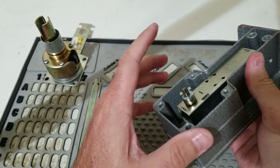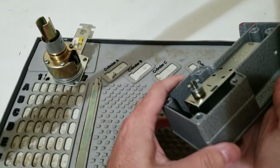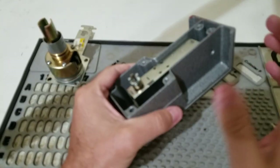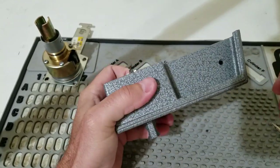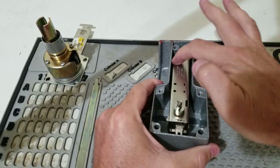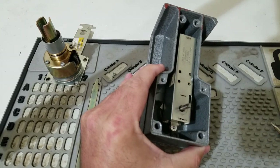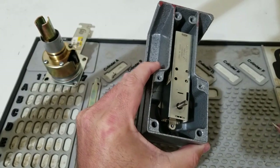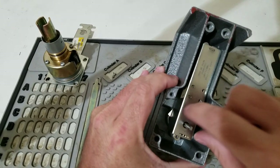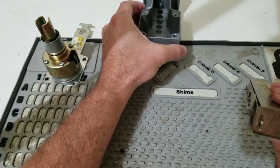Obviously you need some way to get inside the facility to take the lock off the door, and we're going to start from that point there. We're going to take the back off of the lock, exposing the back and the brains of this lock. We're going to take the cam off — we've already removed two screws to remove the brains out of the lock.